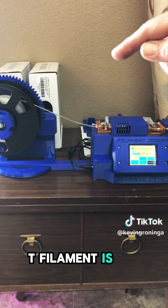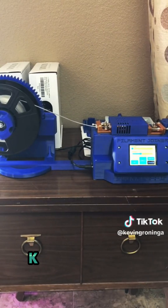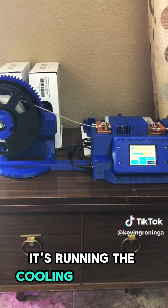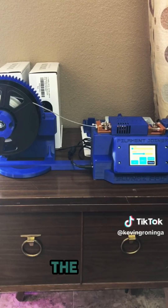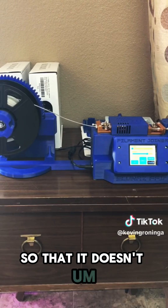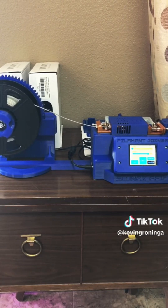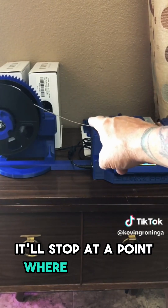PET filament is very stiff, so if I didn't keep pressure on this, it would want to unwind. The heating is done and it's running the cooling cycle now. Let's push this button here — we want to make sure it allows me to check the joint. Still cooling, we want to make sure that's cooled off so that it doesn't bend when it comes out of the machine. Almost done. I've pressed this little button here that says check, and what that's going to do is eject it. It'll stop at a point where I can look at that weld.